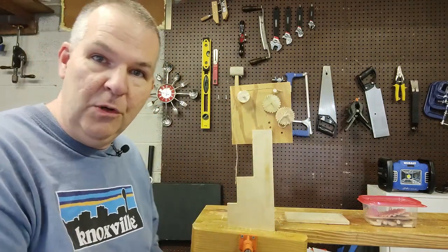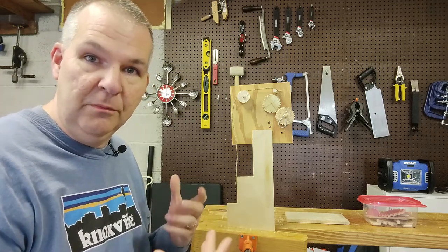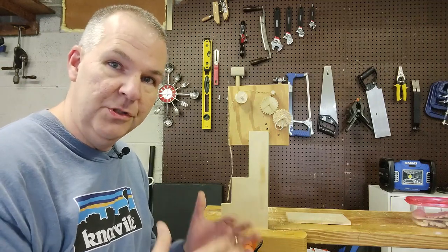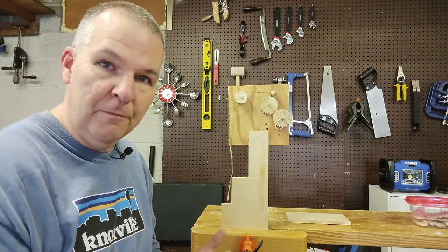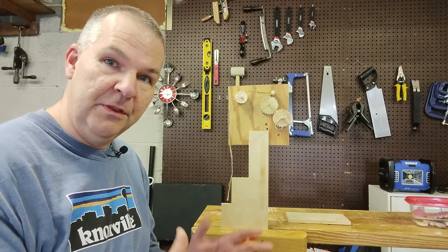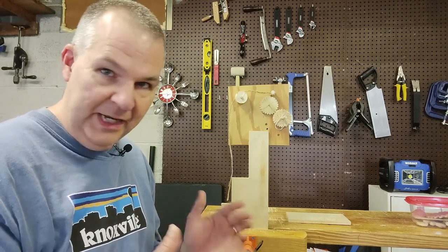That's the great thing about hobby woodworking — you may not have that engineering mind, but you can still make some stuff. There are a lot of videos out there on how to make gears out of wood that involve table saws, band saws, drill press, fancy layouts. They are great videos, but there are people like me who don't have those machines and can't do that.